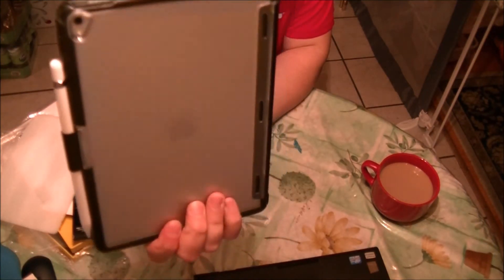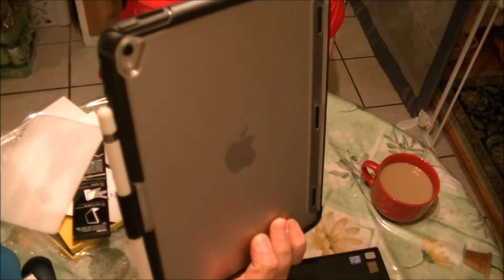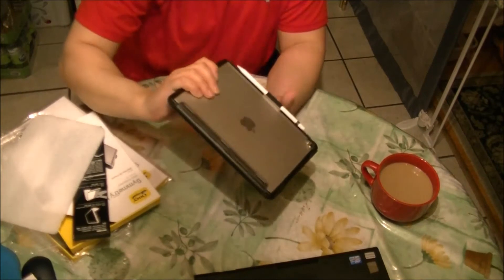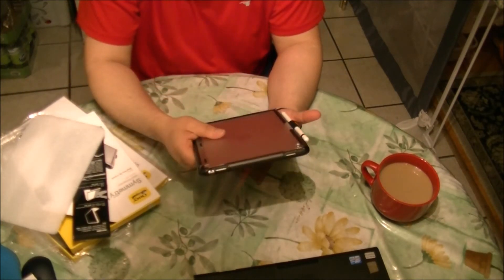I like the cutout for the camera — it's really stylish. And I like the way it shows the back of the tablet. It's really nice.